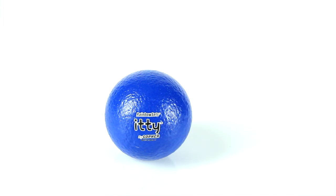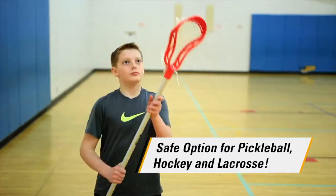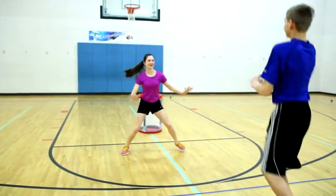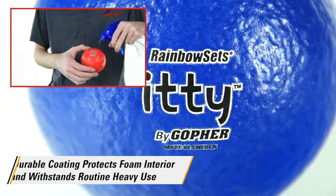At two and a half inches in diameter, Itty is a great safe option for practicing pickleball, hockey, and lacrosse, or a variety of other activity options. Durable coating protects the foam interior and resists peeling, cracking, and moisture, even with heavy routine use.